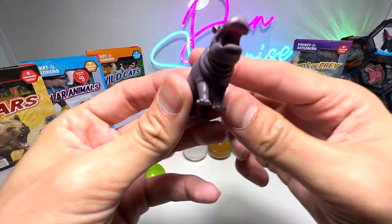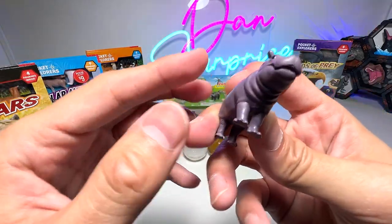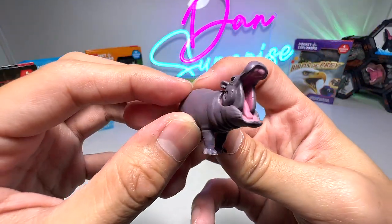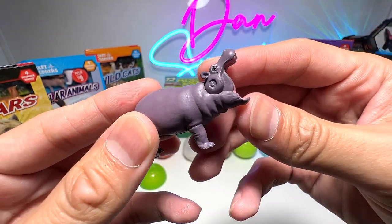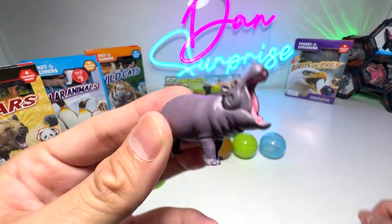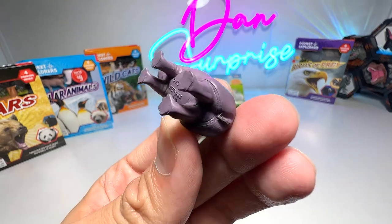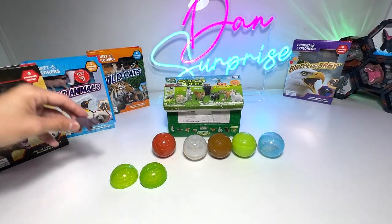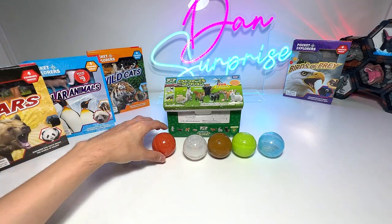So let's have a look at the first one, which is a Hippopotamus Calf. This is a very cute little Hippopotamus. It has a movable upper jaw — you can see the Hippopotamus is actually able to open its jaw to a very, very wide angle. Very cute little Hippopotamus, really well done. It doesn't have a production date, but it says Vietnam right below, so this figure was actually made in Vietnam.